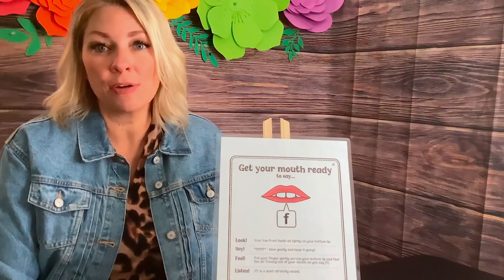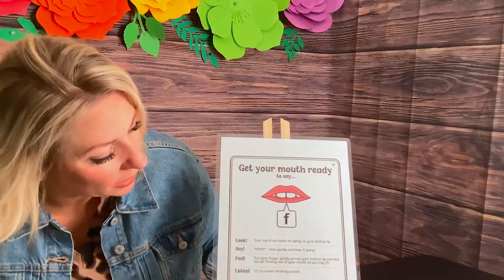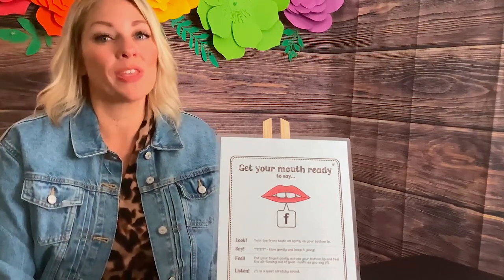We can say the sound in the initial, medial, and final position — in all the positions of words. It's such a stretchy sound; you hold it out while the air goes through.